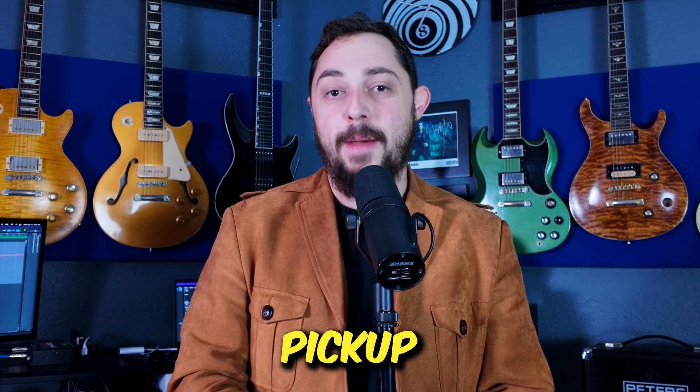Hey everybody, thank you so much for watching. In this video, I'm going to go over the differences between a single coil pickup and a P90 pickup. And before you get into it in the comments saying a P90 pickup is a single coil pickup — yeah, you're right, but I still want to go over some of the differences anyway. So be sure and watch through the whole thing. Let's get right into it.